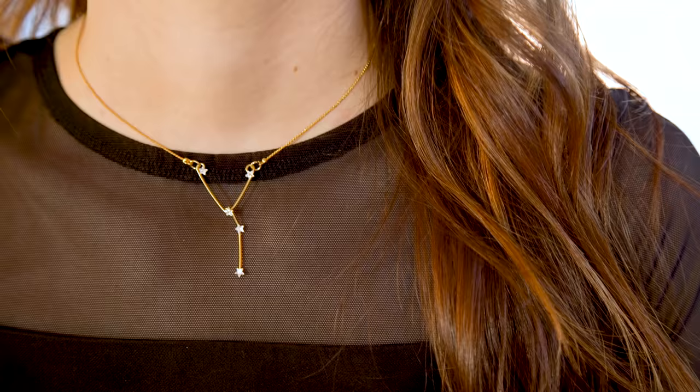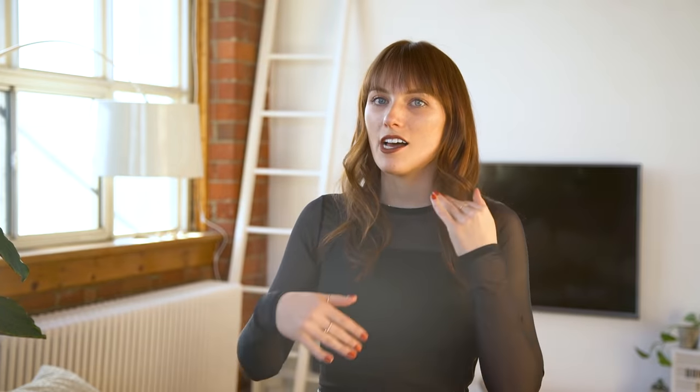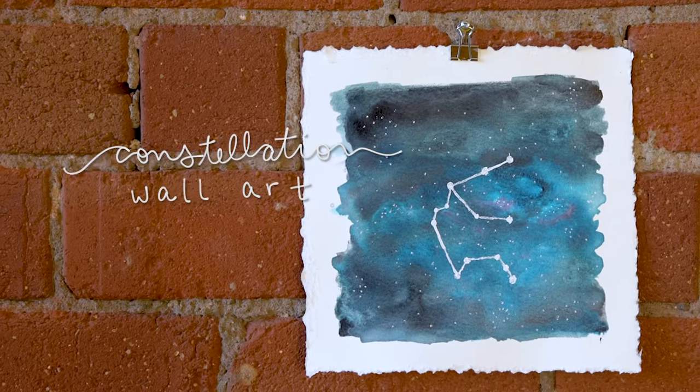Also, we didn't do the wire out of real gold or sterling silver or anything, so if you get it wet it might tarnish. Next up, we're going to make some really cool personalized watercolor art. This is honestly a really easy DIY but I think the payoff is big.